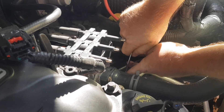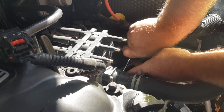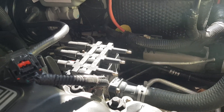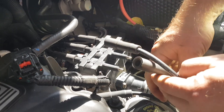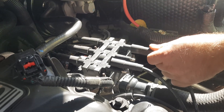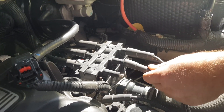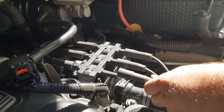Get those hand tight and then tighten with the wrench. Then look for the numbers — six goes to six, make sure you hear a click. Four in the middle. Put these boots back on correctly.